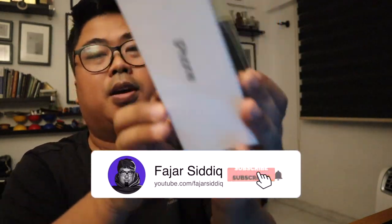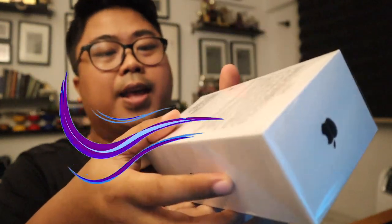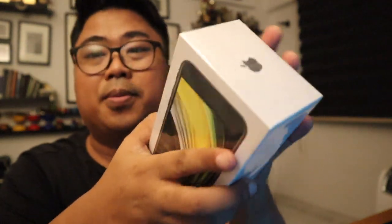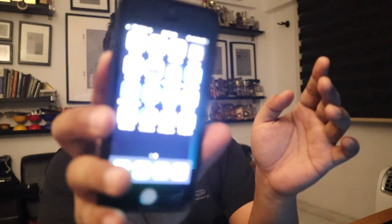It's the 64GB iPhone SE. I got the black color one, I really like the black color. This is actually my first time trying an iPhone after like six years. I've got my old iPhone SE over here, so I'll be unboxing this and I'm really excited.